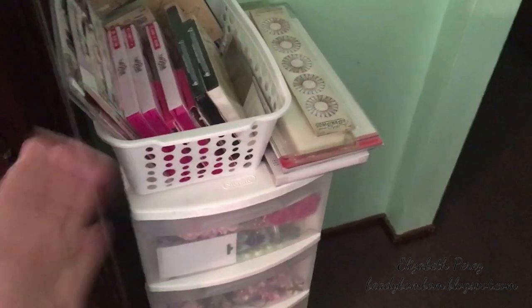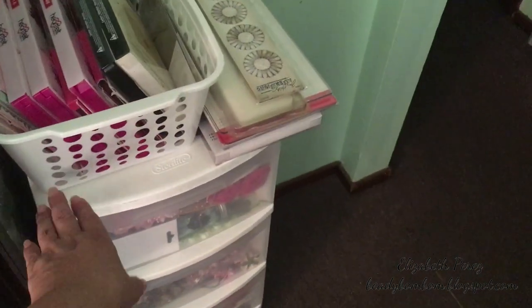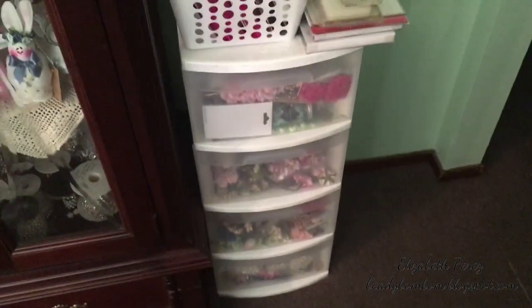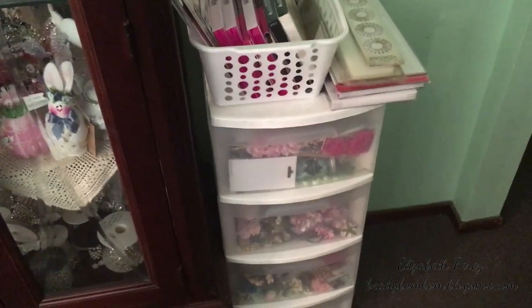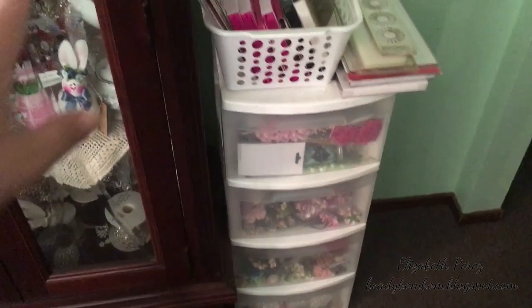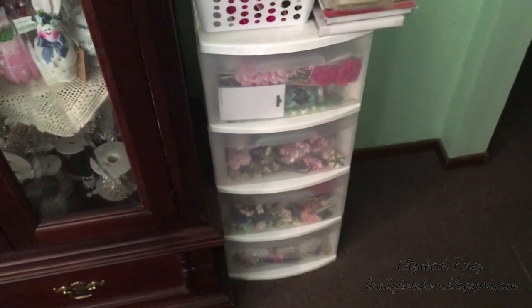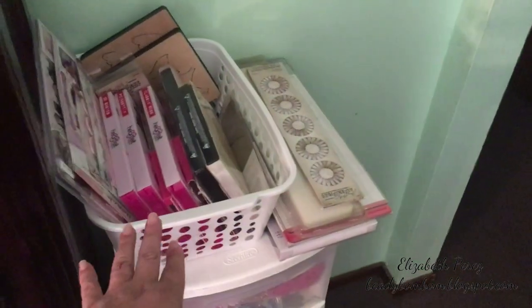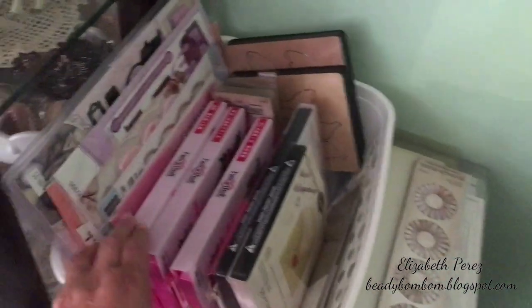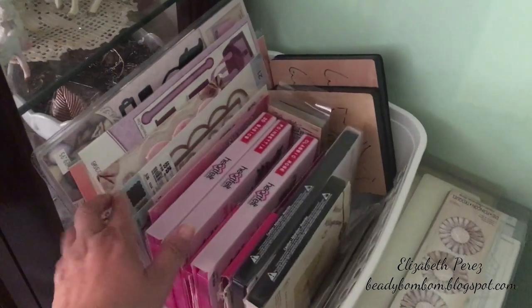I removed the box, took all the drawers out, and spray painted everything. Green was like an eyesore and my room is mostly white, so that's why I spray painted it white — something I'd been wanting to do for a while. I took out the box and all the dies that didn't fit in the drawer, since I really don't want to use the second drawer for more dies, I just put them here in this basket.